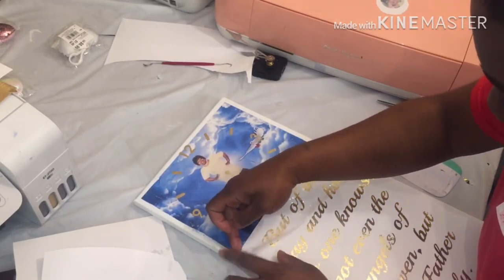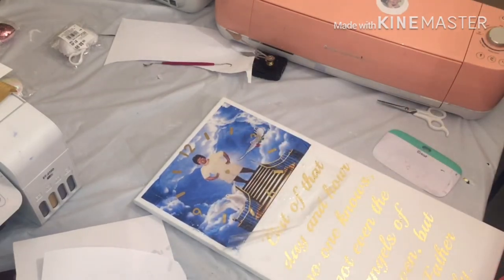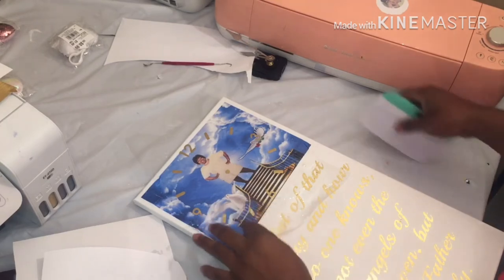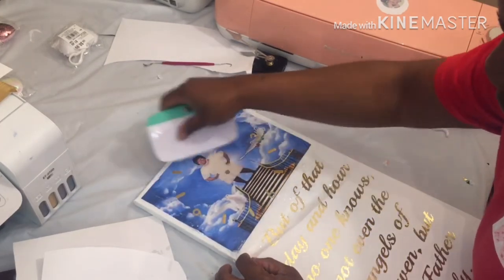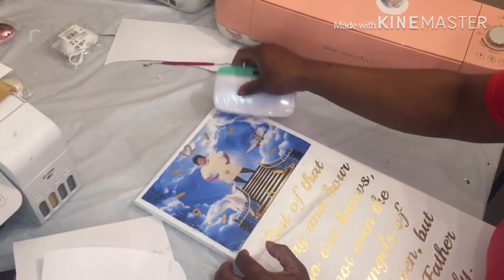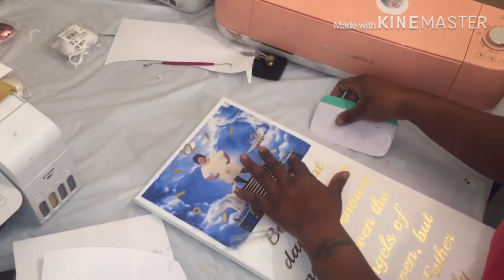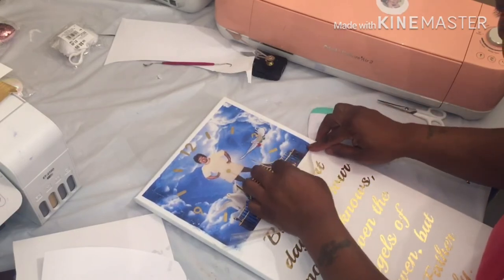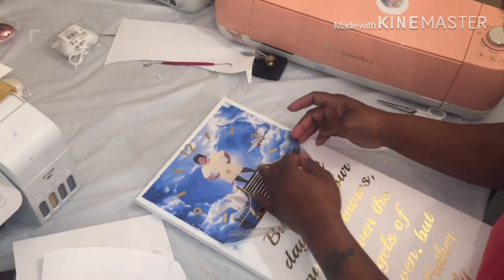Look at this — it's gonna be trashy, it is not gonna work. There would probably be more bubbles behind it. Even if I got it to dry, it's gonna pull.